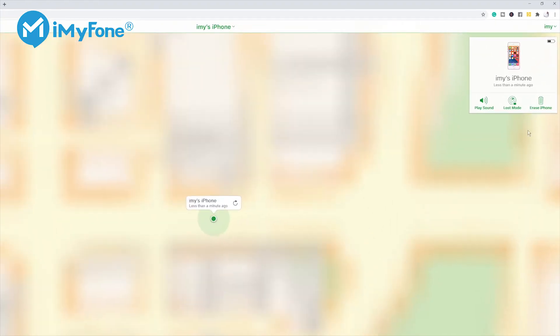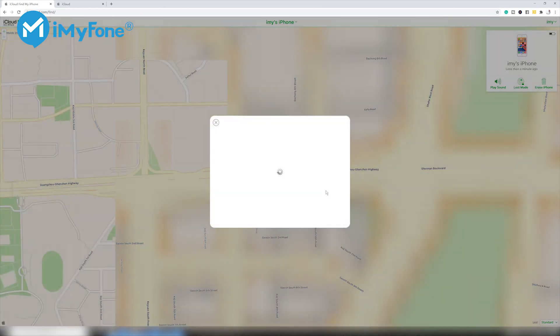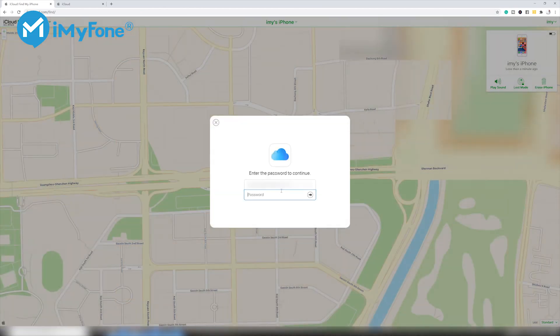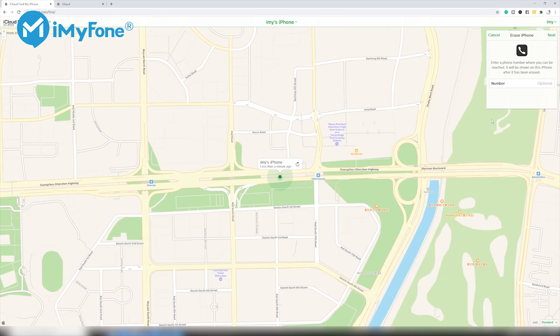Step 3: In the Device Information window, there's an option to erase the device — click that. Step 4: Enter the Apple ID and password. Then the erasing process will begin, which will delete all the data from the iPhone and will reset it.